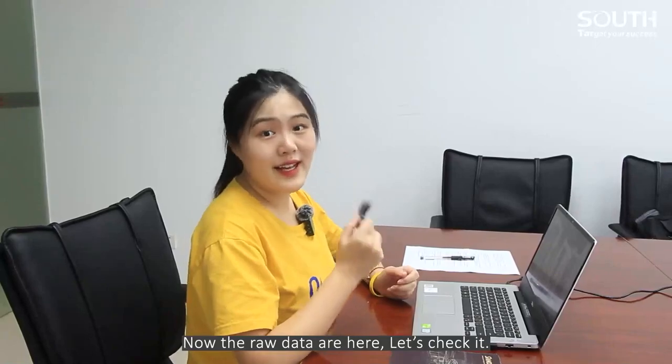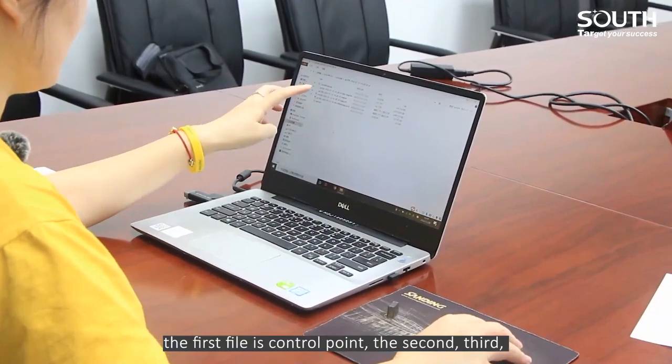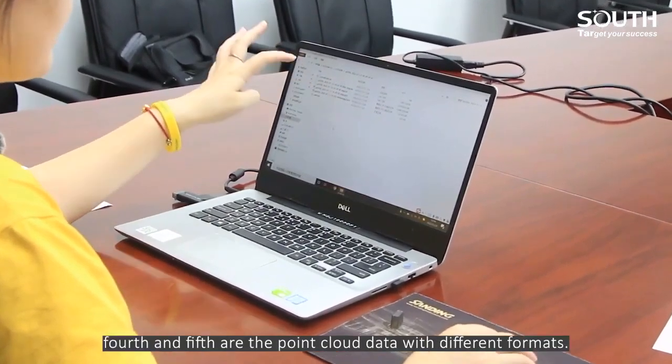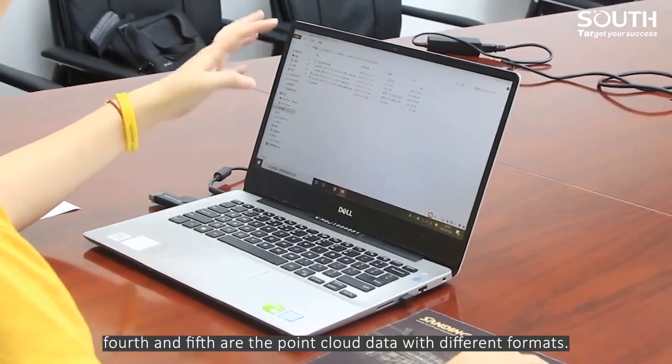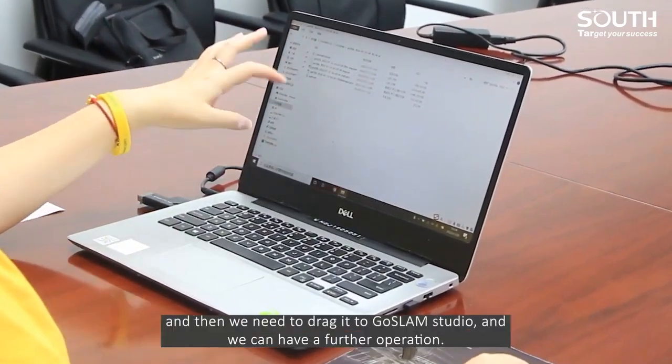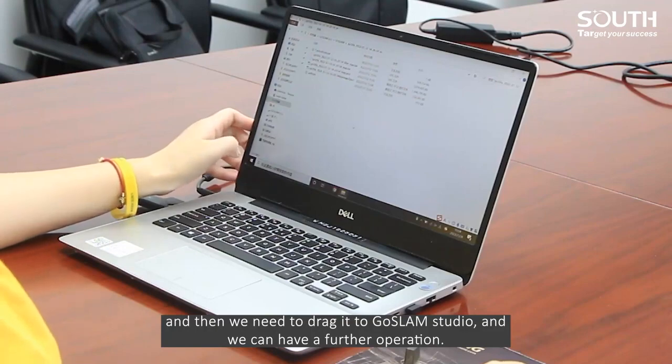Now the raw data are here. The first file is the control point. The second, third, fourth, and fifth are the point cloud data in different formats. We need to drag it into GhostLens Studio for further operation.